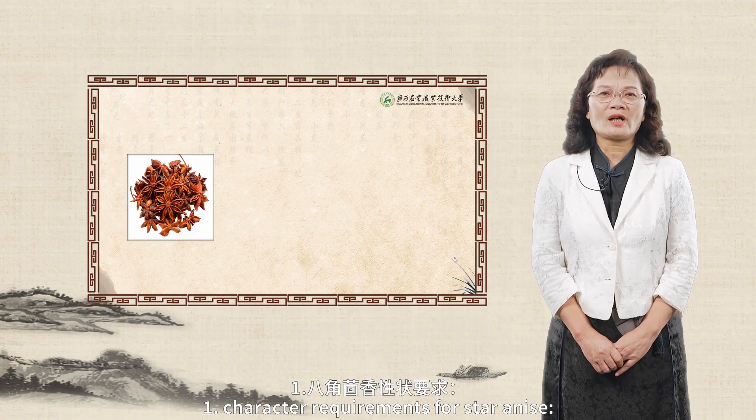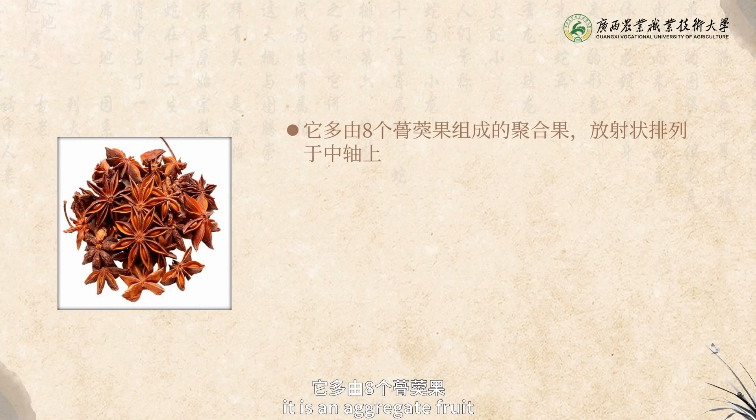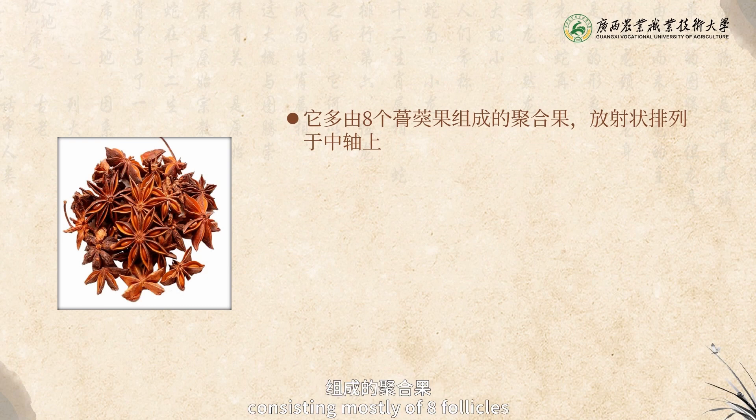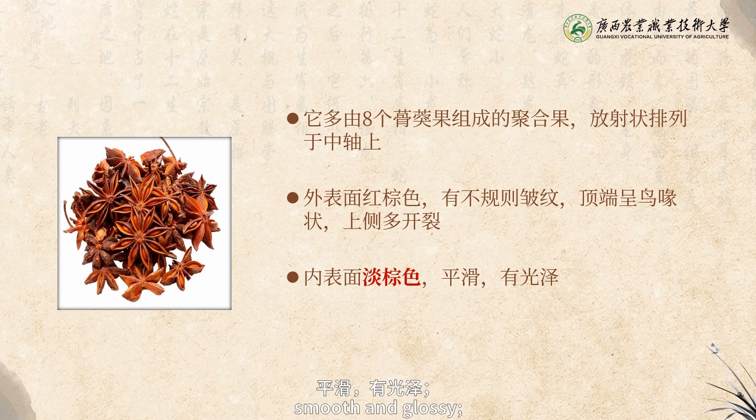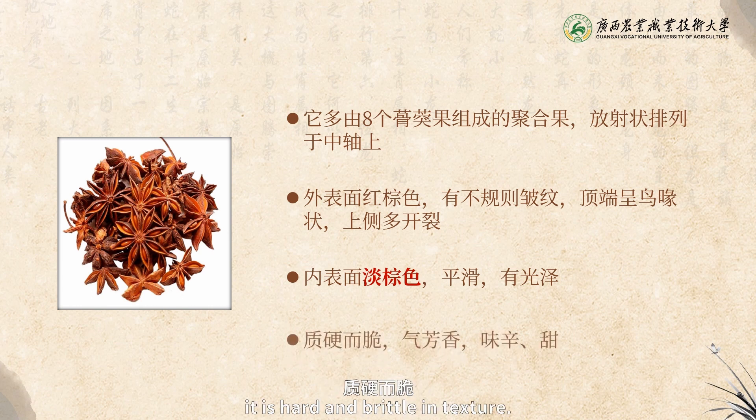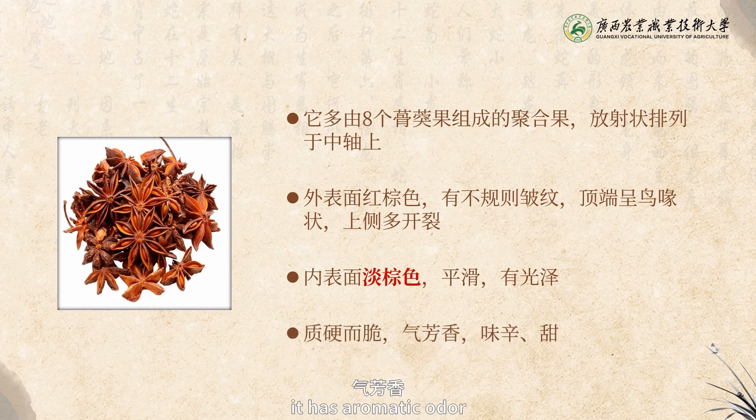Character Requirements for Star Anise: It is an aggregate fruit consisting mostly of eight follicles, arranged radially on the central axis. Its outer surface is reddish-brown with irregular wrinkles, and its apex is beak-like. Its upper side is mostly cracked, its inner surface is light brown, smooth and glossy. It is hard and brittle in texture, has aromatic odor, and acrid sweet taste.